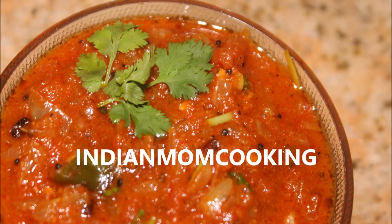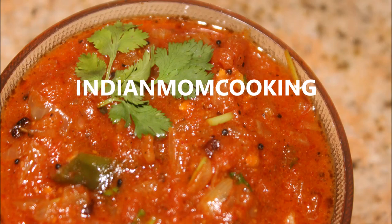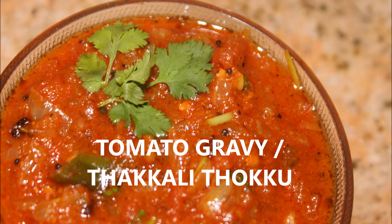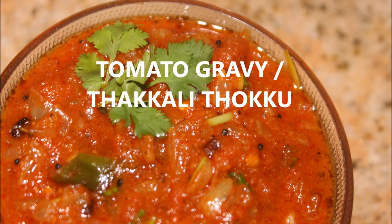Hi and hello everyone, welcome to my channel Indian Mom Cooking. Today's recipe is tomato gravy, or in Tamil they call it Kali Topgar. It's very easy to make, so let's get started.